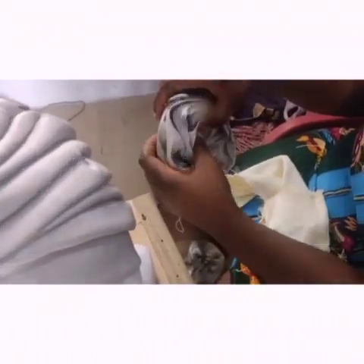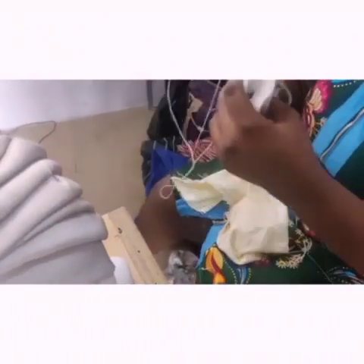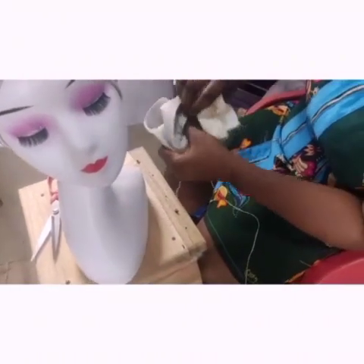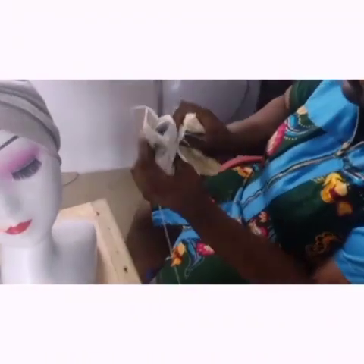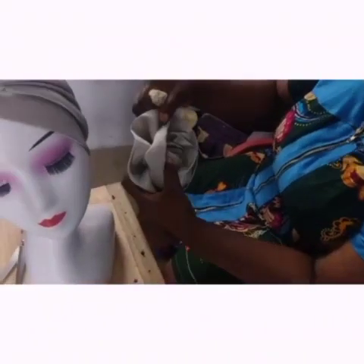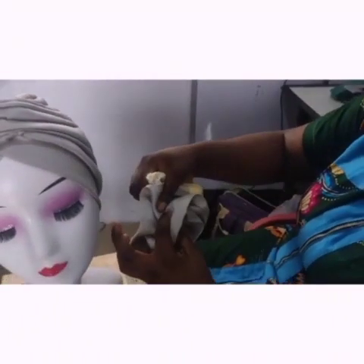So just keep rolling it and secure it very firmly. Make sure it's very secured.